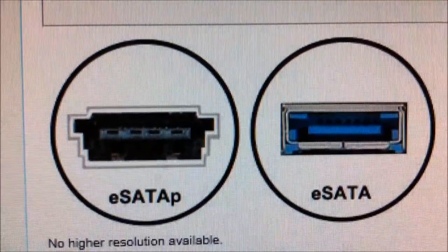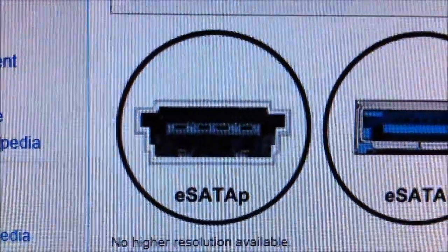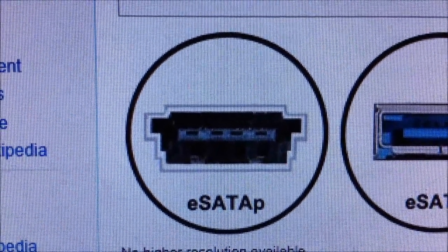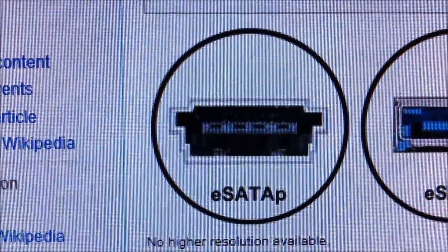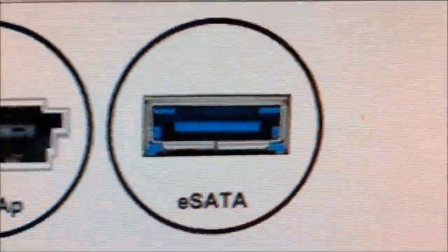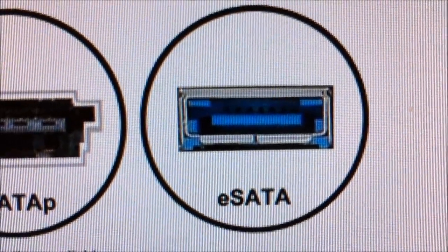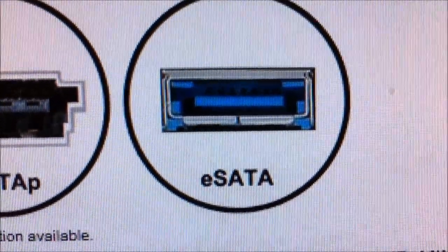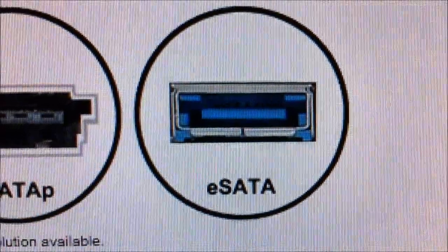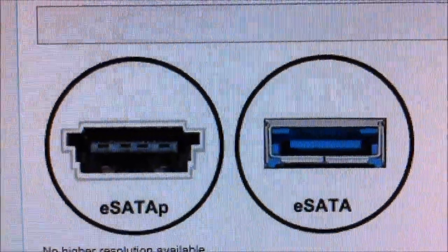So if you were to plug in a device that required an external power device — a 12-volt powered full-size hard drive or some kind of full-size device that needed that extra power — and you plugged it into your E-SATA, you would get no data connectivity to your PC, or it wouldn't function properly. I wouldn't recommend it; it might not damage it, but you don't want to risk it nonetheless.